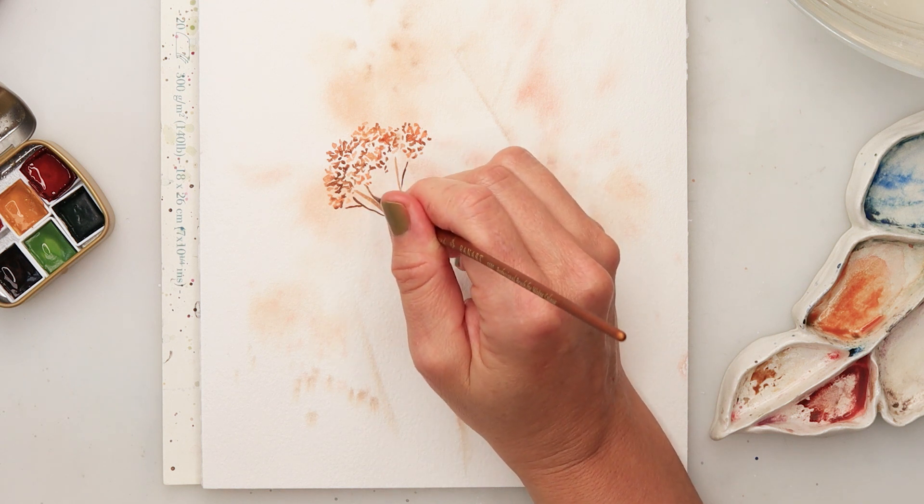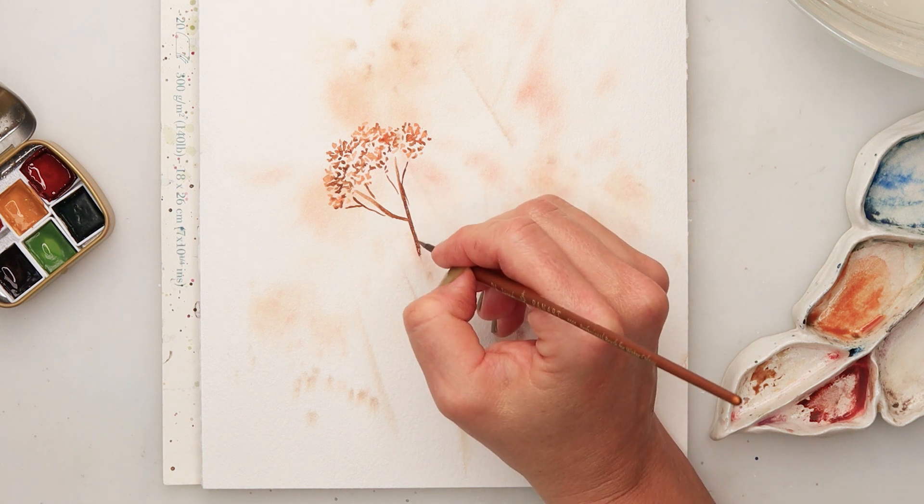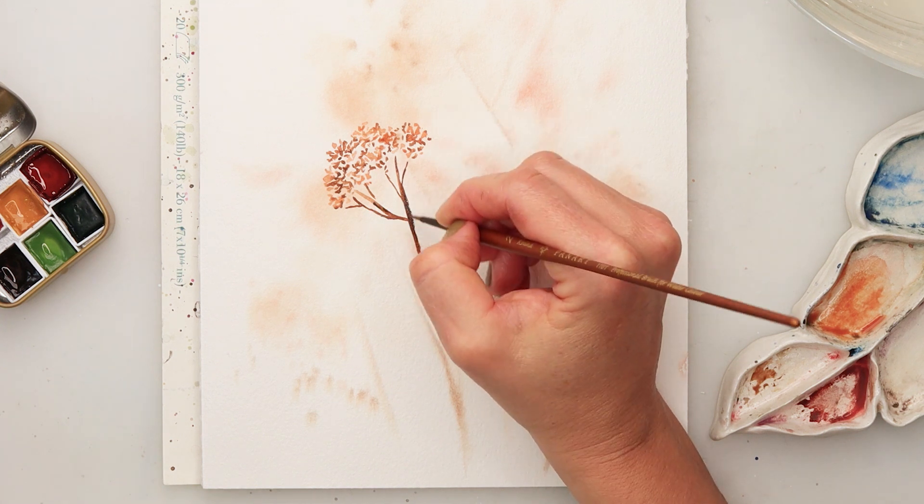All the colors I will be using are going to be fall colors — oranges, reds, yellows, browns — those are the colors of fall.